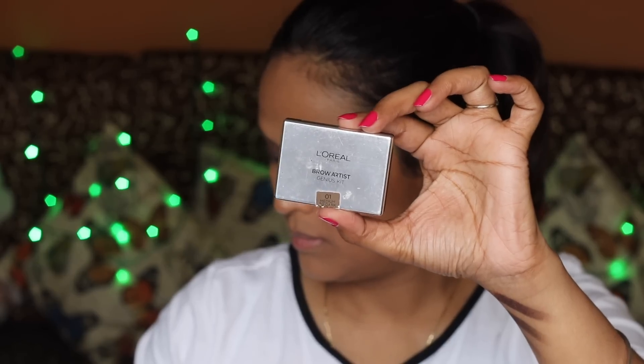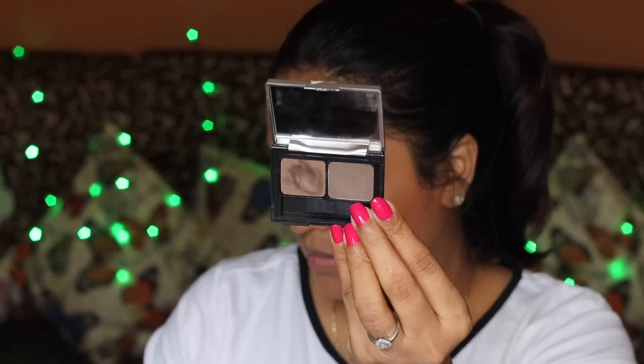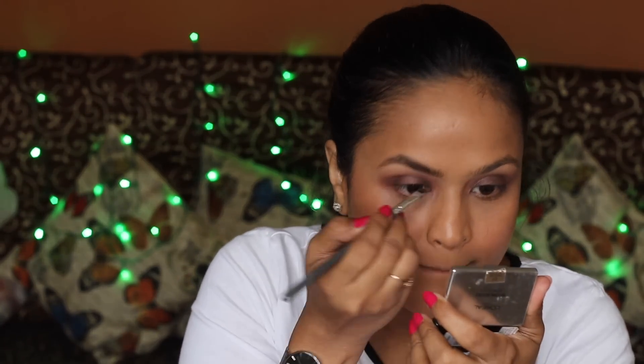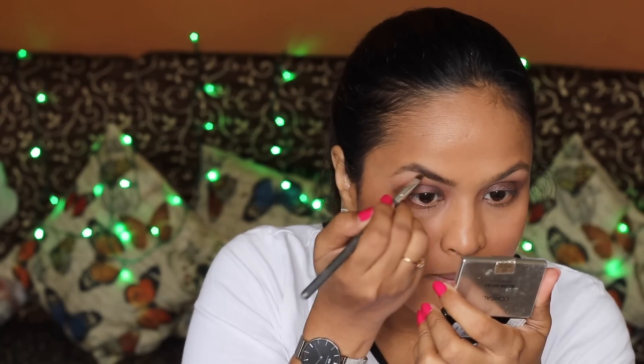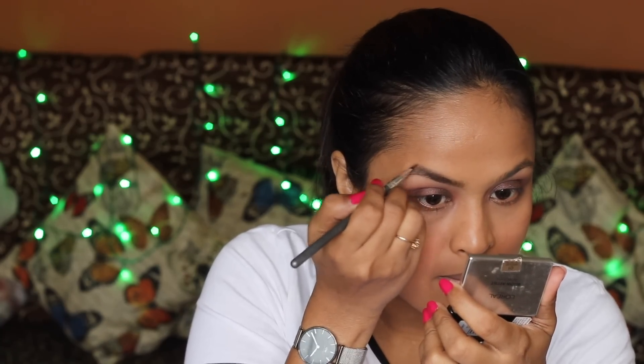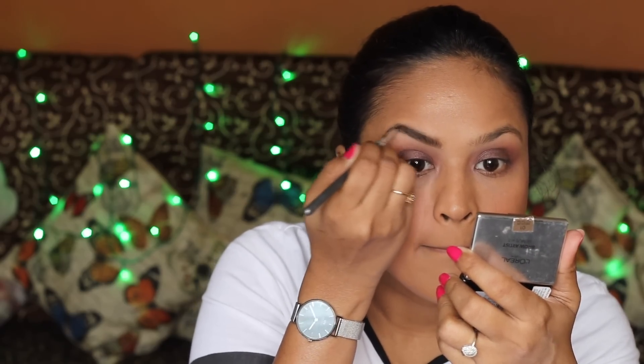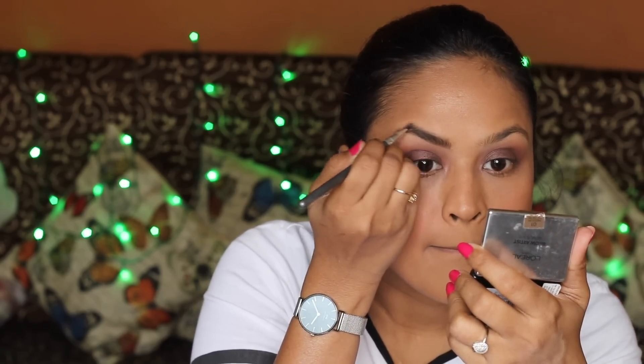For brows, I'm using the L'Oreal Brow Artist Kit — I dug it out from my collection. After using a brow pomade, I struggled a bit with this kit, because with the pomade it's one sweep and your brow is done, but with this one I had to keep going back to fill in my brows. I also noticed this time that my brows might not be shaped as well as usual.